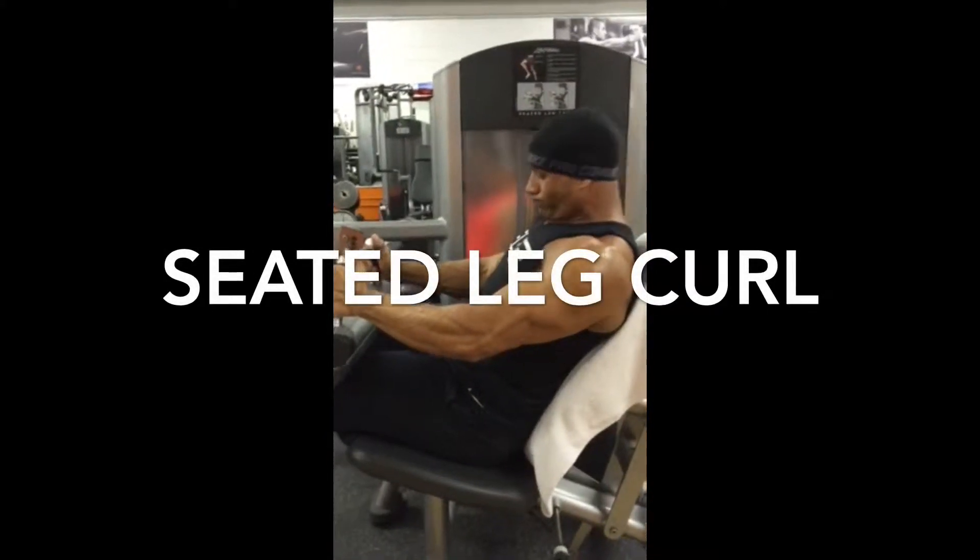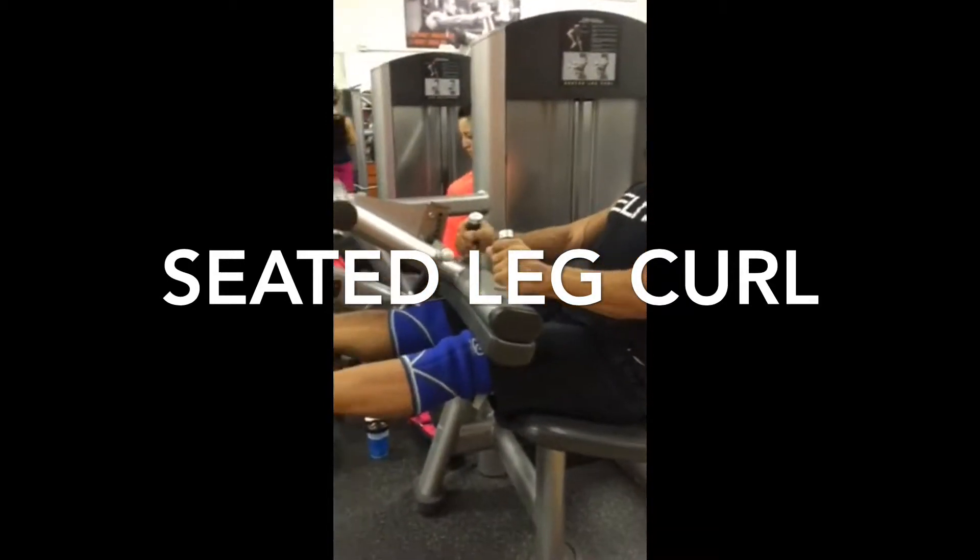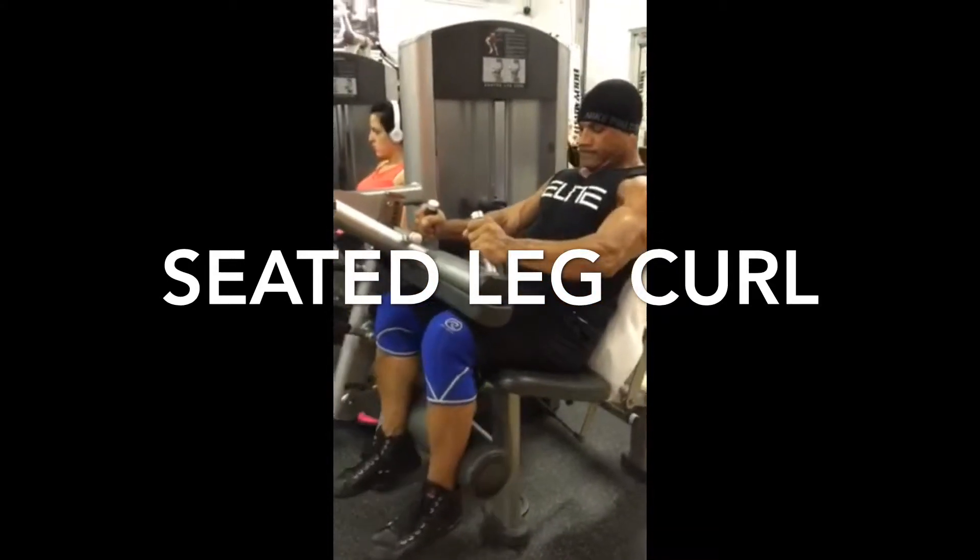Seated leg curl. It's important you position the seat far forward enough so your knee joint is aligned with the pivot point on the machine.